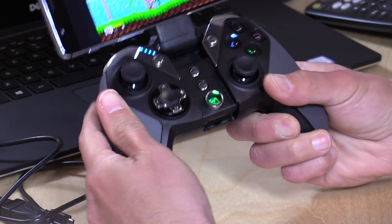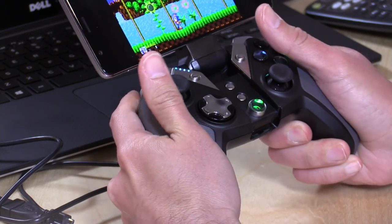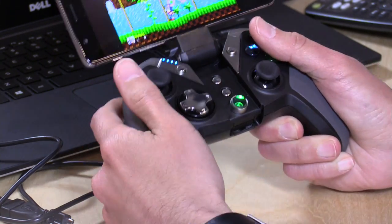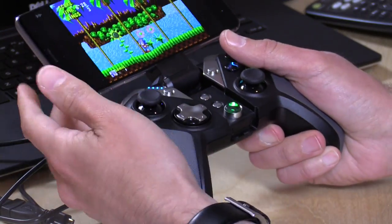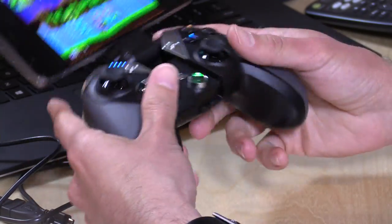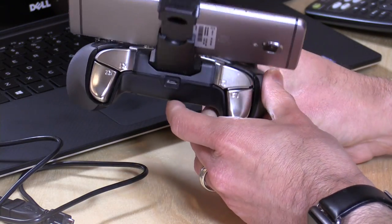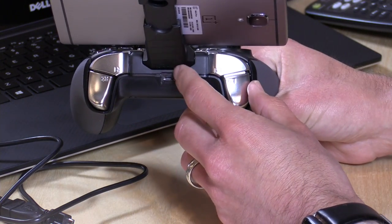There are nice rubberized grips, so you get a good feel in the hand when you're holding it — not too heavy. The plastic doesn't feel as high quality as you might see on a first-party Xbox controller, but it isn't bad. You do have the issue with the phone weighing the top of the controller down a bit in your hand, so I don't know what that'll do for wrist strain on long play periods.